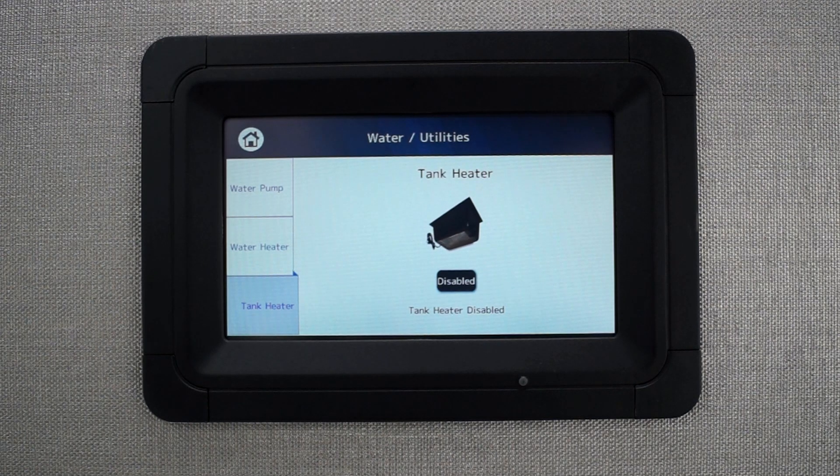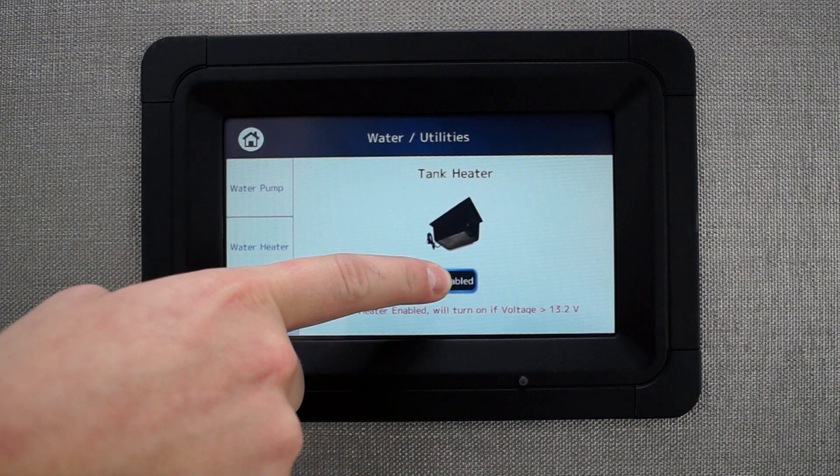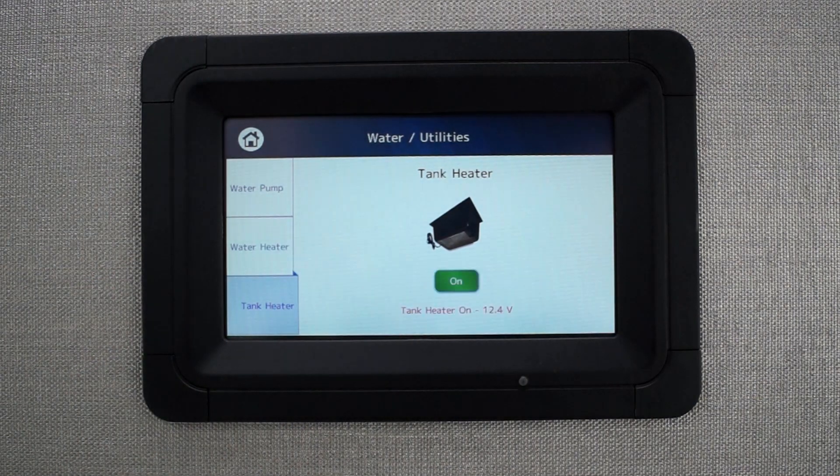To use manual override, while the button is displaying 'disabled', press and hold the button for 6 seconds. The tank heater will then turn on and display 'manual override' beneath it.